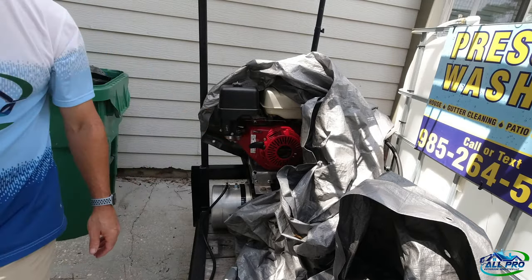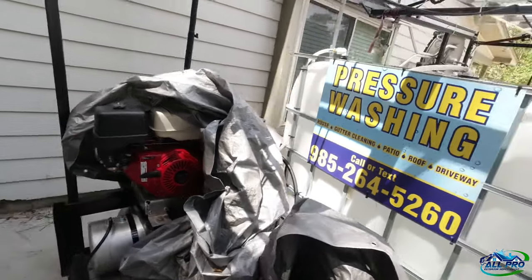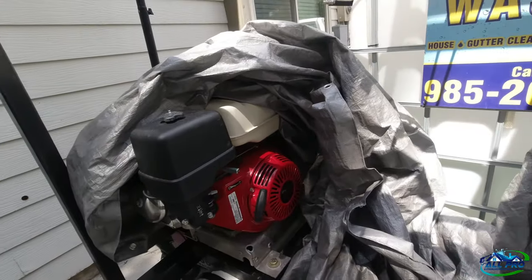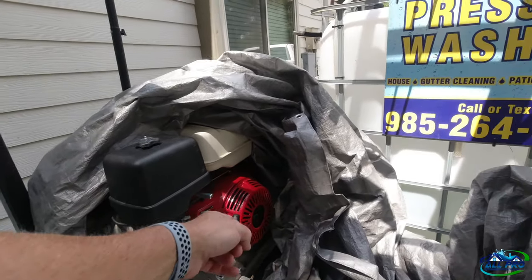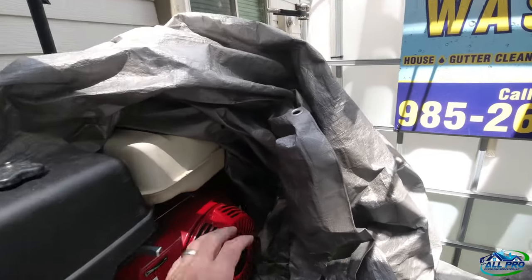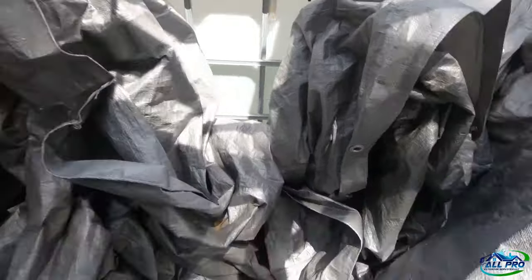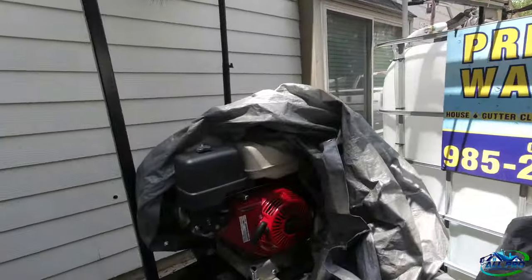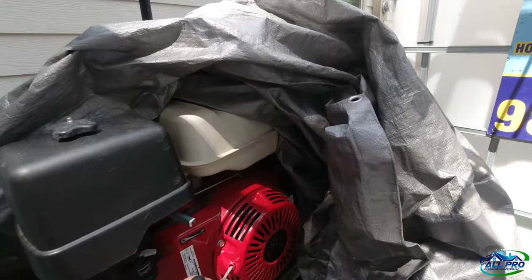There you go — call that a Sunday fix. Back in business for two dollars and fifty cents. It's maybe not a bad idea to keep some extra cord in your toolbox in case it happens on a job. Anyway, please like, subscribe, comment — hope this helps. Peace.